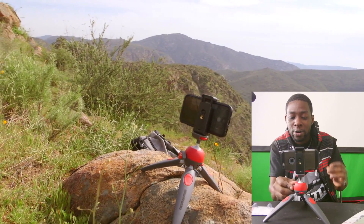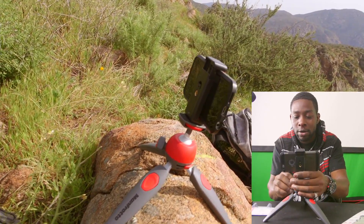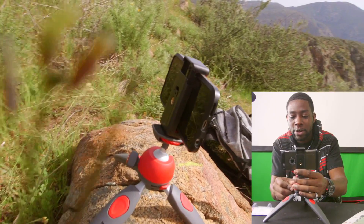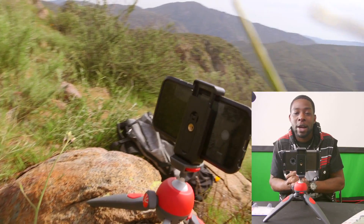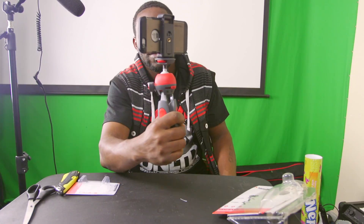So when I'm doing vlogs on my phone, or in a few months I'm getting a GoPro for me and my son doing our vlogs, I can do just simple stuff like that - go somewhere holding it like that, or boom like that.